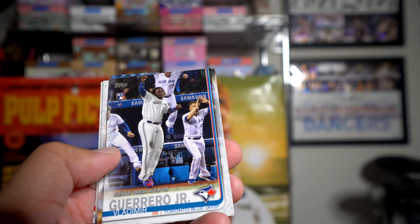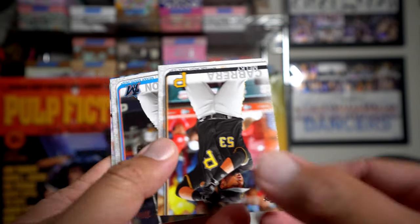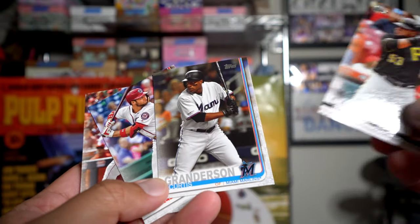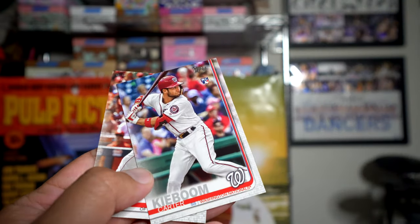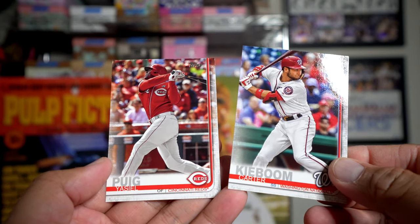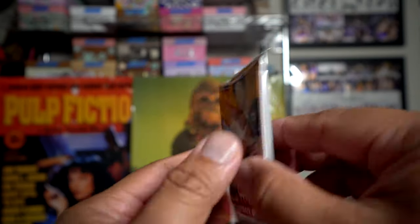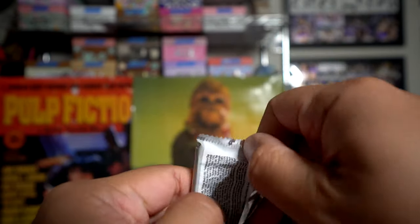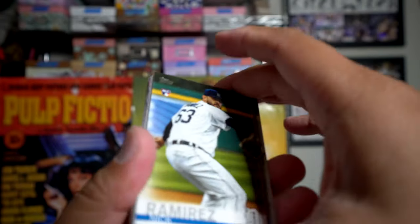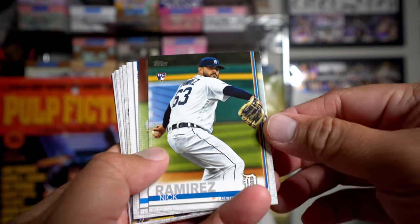Home run and a shutout from Noah Syndergaard — that's what I thought it was but wanted to make sure. We have a Vladdy rookie debut card. Miggy Cabrera, Curtis Granderson, Carter Kieboom rookie, and a Puig on the Reds. So that's our first pack. Each box has 24 packs, so quite a few packs per box — makes for a really nice rip. Hopefully we'll get some great stuff out of here.